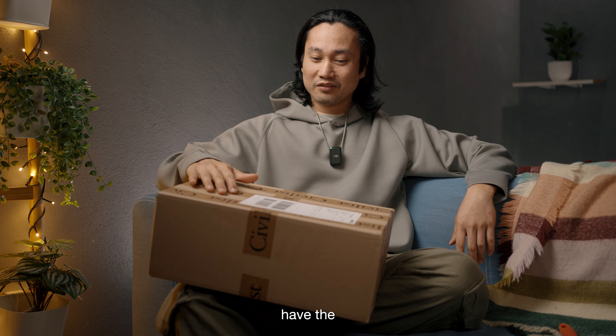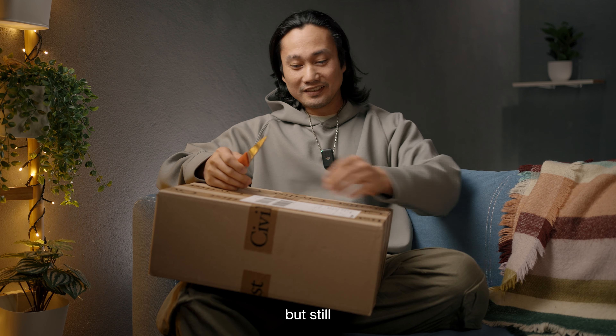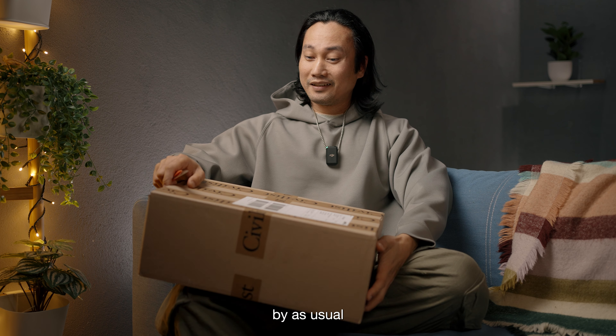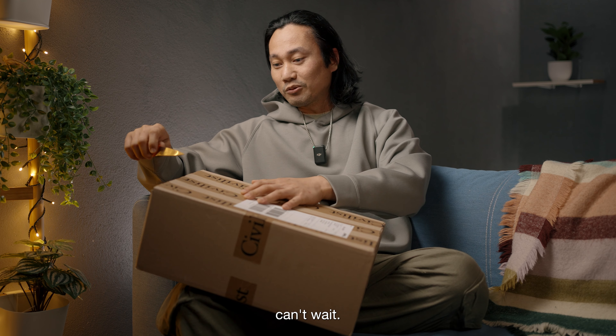Hey guys, Ben here and I have the Chicago J-Pack already — the Nike SB. It was a little bit late, mail call, but still it arrived. Without any delay let's do the unboxing and hopefully we will be impressed by the usual Nike SB quality. Shoutout by the way to Civilist Berlin for hooking me up a pair — can't wait.